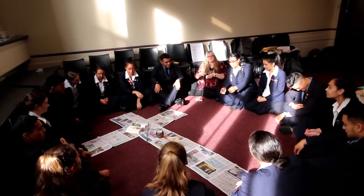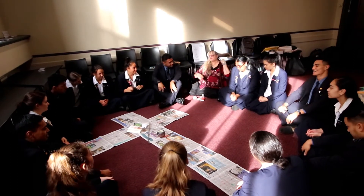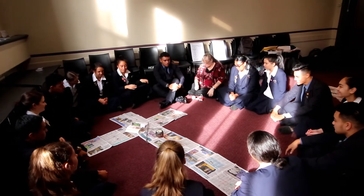A string prayer activity is one where everybody stands in a circle. The leader of the group will do a gathering prayer. There also might be a reading from scripture or a piece of poetry.